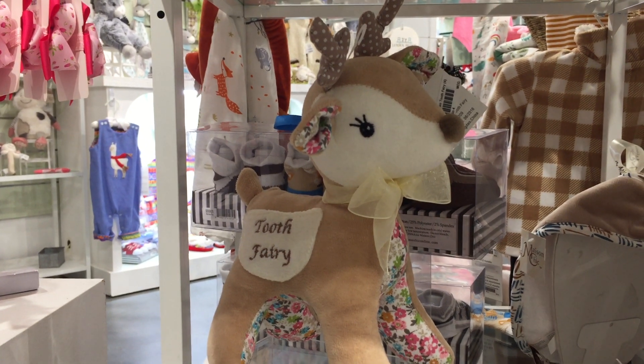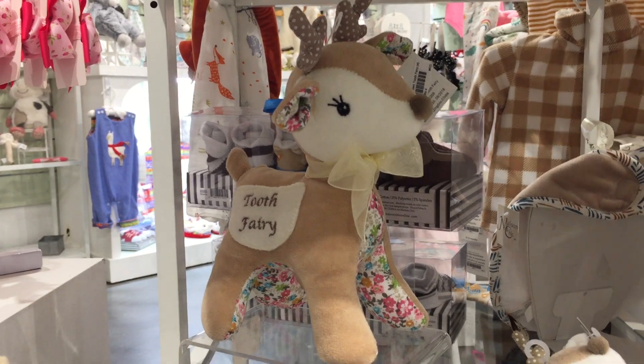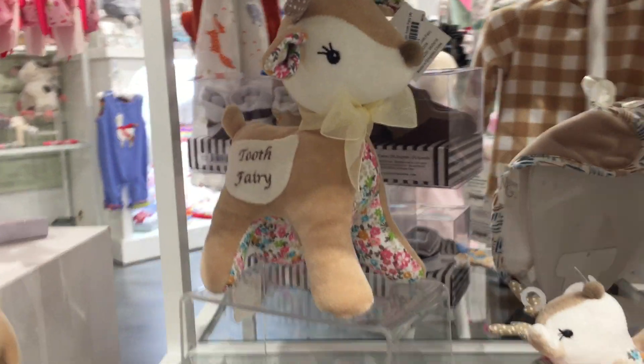Here we have Farrah the Fawn. This collection is a really sweet little girl collection. Here's the Tooth Fairy.